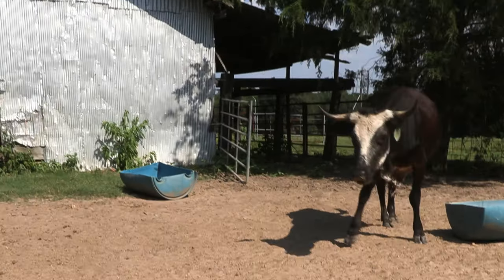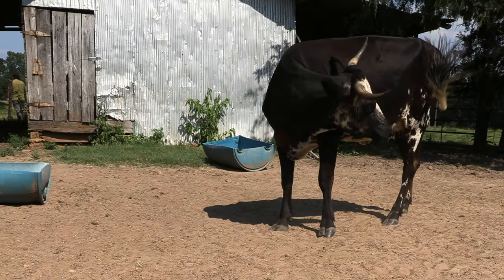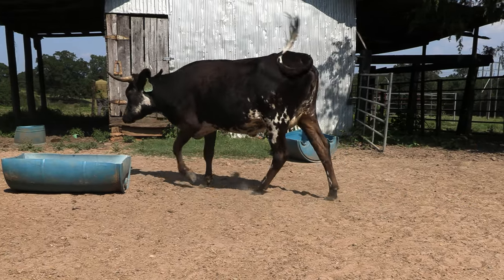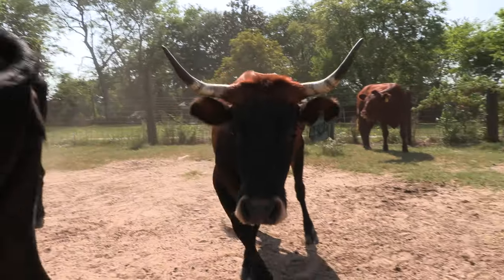The Corriente cattle are something that rodeo guys really like to have for practice with roping and stuff. We got the Corriente herd probably about six or seven years ago. It kind of sparked an interest with several locals around that wanted to have some to practice with before they went to actual rodeo. It's worked out really well.